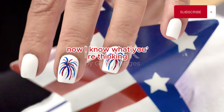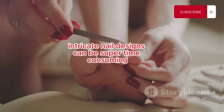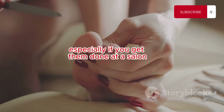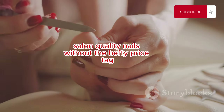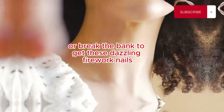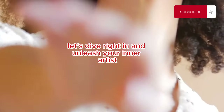Now I know what you're thinking. Intricate nail designs can be super time-consuming and expensive, especially if you get them done at a salon. But guess what? You can achieve salon-quality nails without the hefty price tag. You don't need to be a professional or break the bank to get these dazzling firework nails. Let's dive right in and unleash your inner artist.